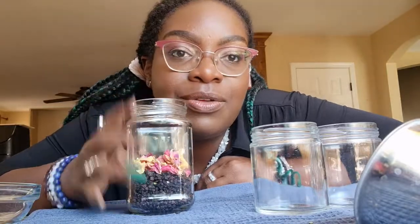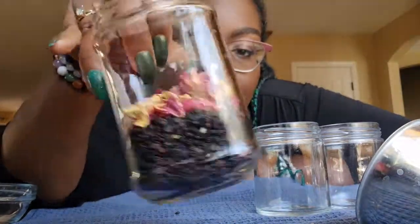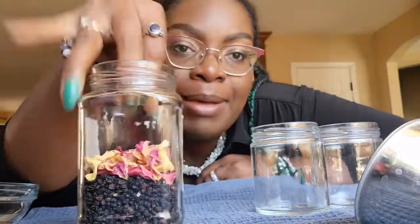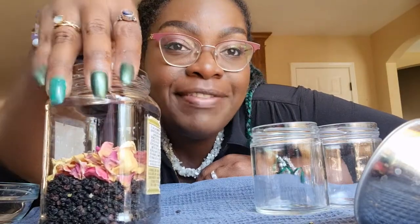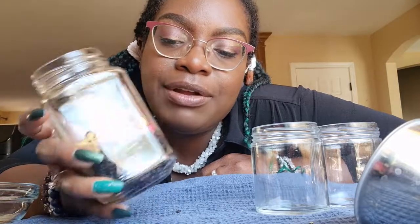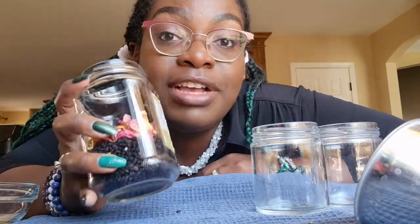I decided to fill this only about halfway up — you can see the elderberries and roses are about half full. I'm only doing half because I want more wine out of it. As you saw, herbs can be very selfish — they absorb the liquid and you have to press so hard. My intuition is telling me to just fill it halfway and then fill the rest with wine.